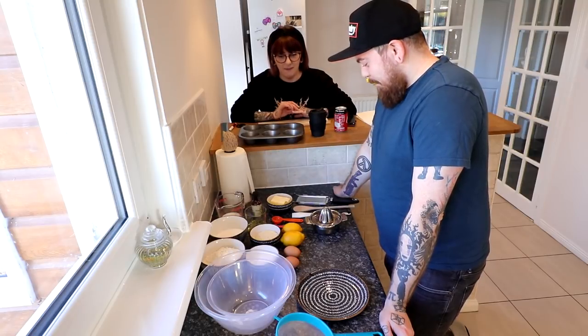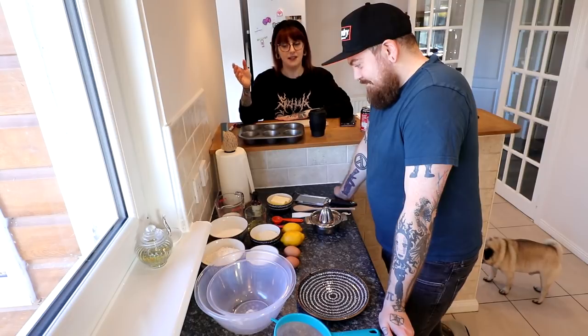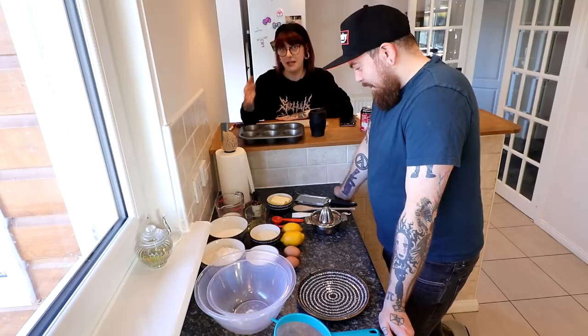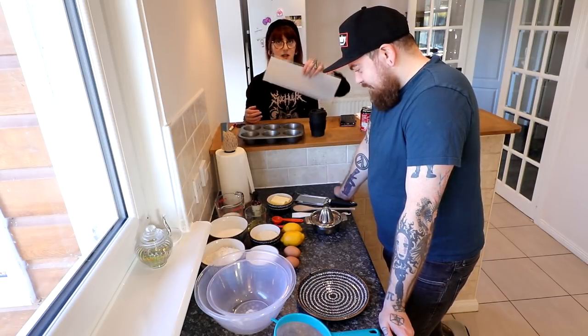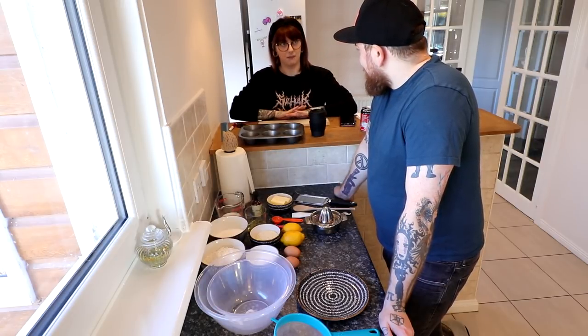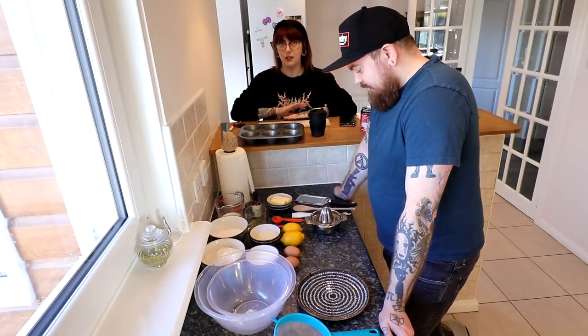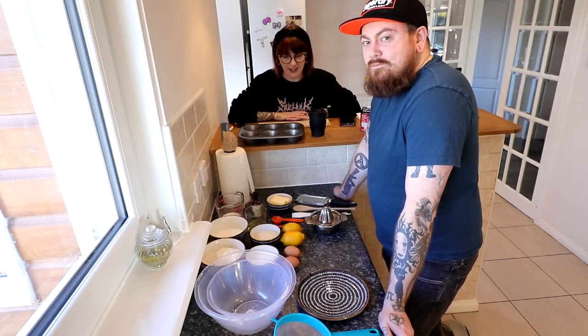Today I am torturing him by making him make lemon muffins with little to no explanation or guidance. I've laid out all the ingredients and tools that Marcus may need, and I'm in the middle of making muffin cases out of paper because this virus means that you can't buy anything from the shops. We can't buy cases, so if you want to know how to make cases, I'll show you that. Anyway, moving swiftly on, let's just get started, shall we?